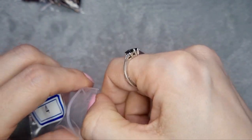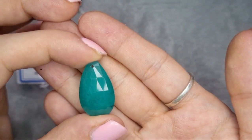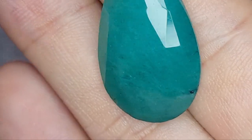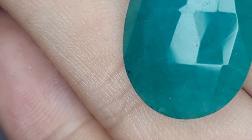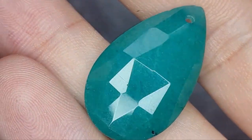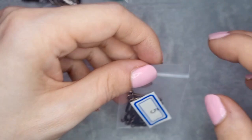Number four is a 25 by 15 millimeter faceted aqua quartz teardrop pendant — very pretty. Can you see the veining and the crackle inside as well as the facets? The facets give it a nice sparkle. I love these natural stones — natural stones are some of my absolute favourites.